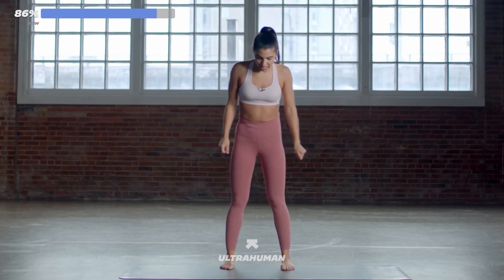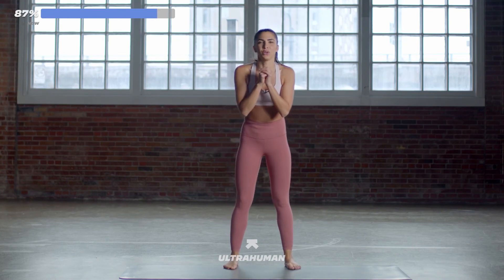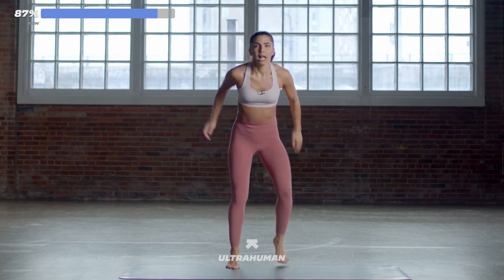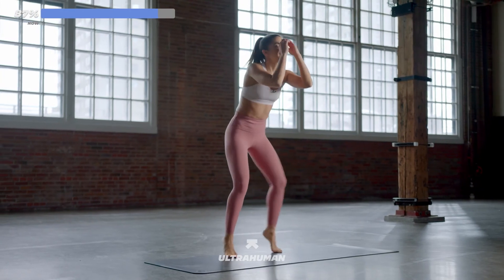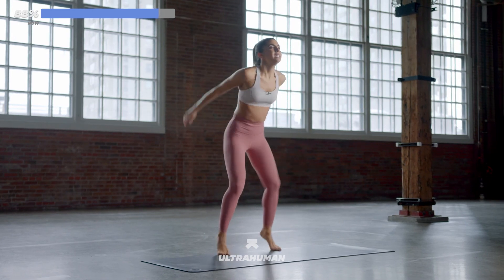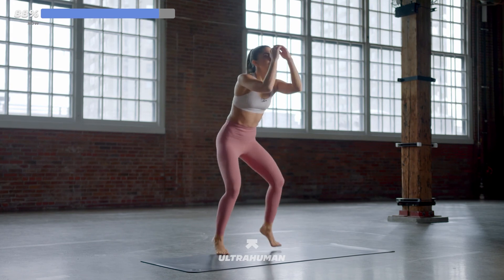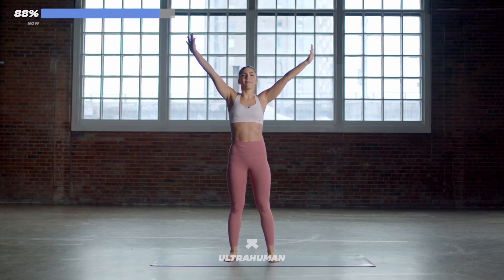Fast feet coming up — let's do it. Five, four, three, two, one. Come on, you got it. Light on your toes, use your arms. You're doing amazing. This is the last bit of cardio — this is it. Come on, stay with it. Eight, six, four, three, two, one. Nice work, guys — you did amazing.